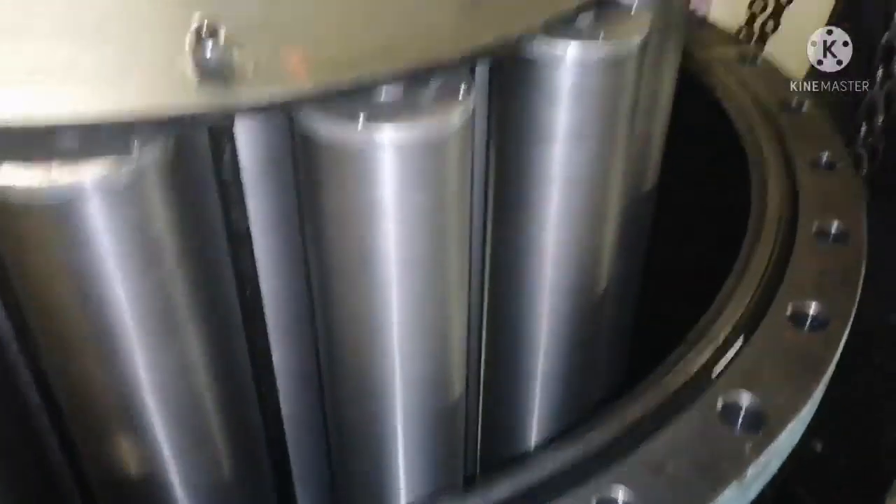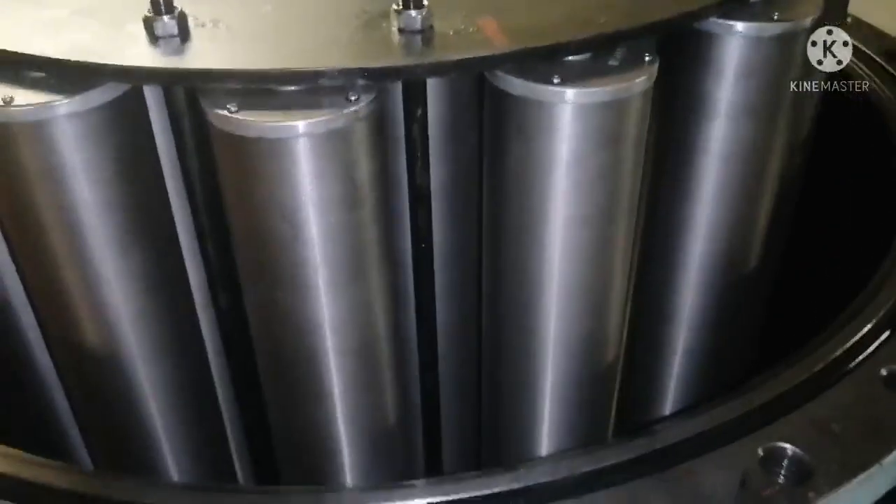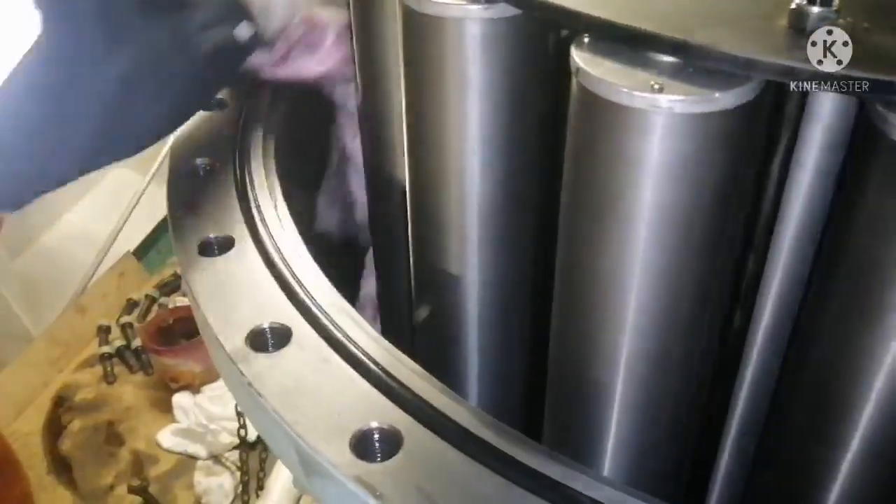Clean the filter casing cover area where the filter cover is going to sit — the seating area should be exactly free from any kind of impurities. Clean the cover also. Clean the top cover properly and ensure it is free of any kind of dirt.